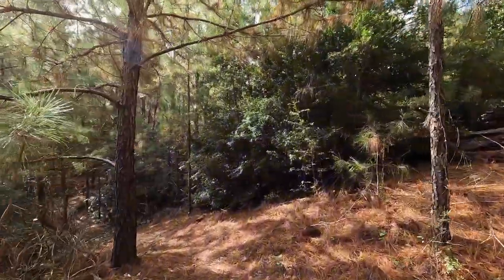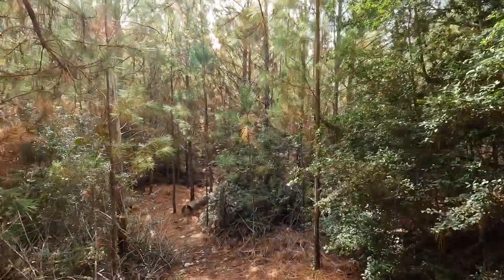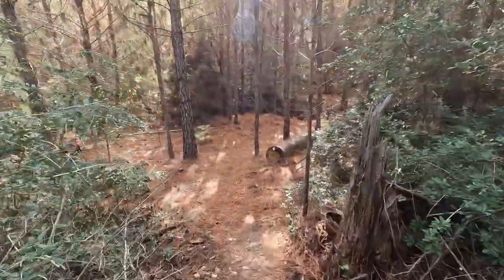A short way down and across from the creekside camping area will be Carrizo Trail, at 0.33 miles long. This was a short trail, but in my opinion the prettiest.